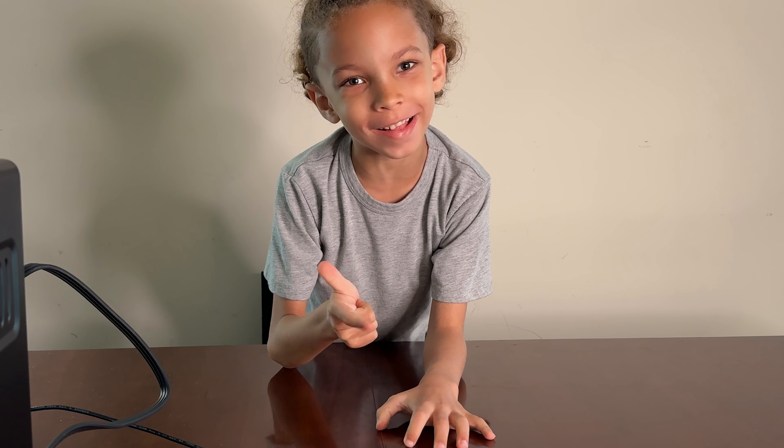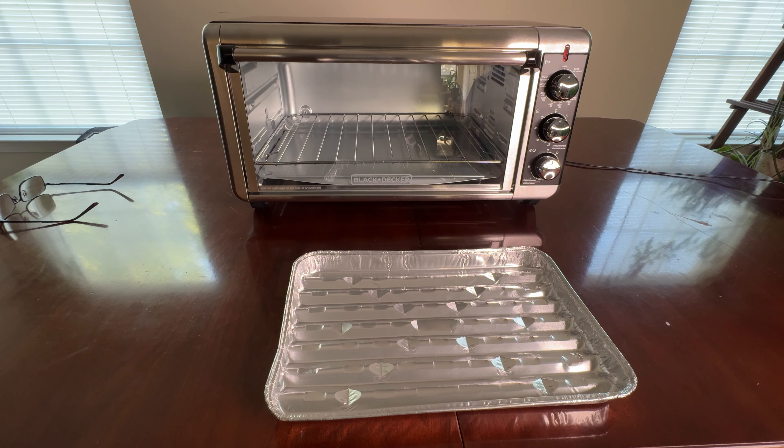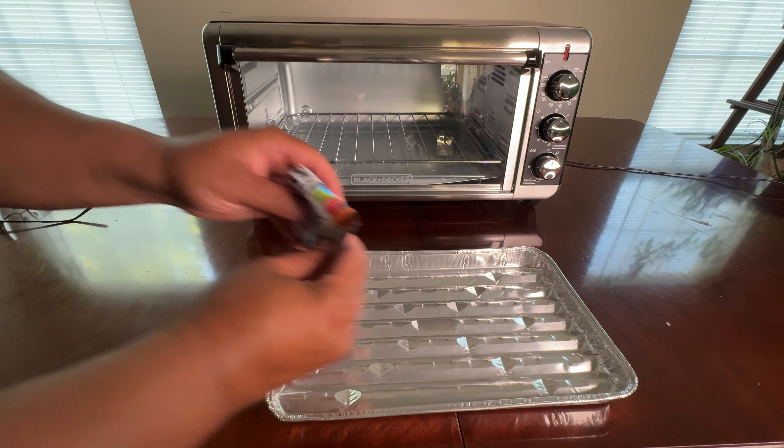Gotta get my safety glasses. Alright, we're gonna open up the food stacks and we're gonna see what happens.